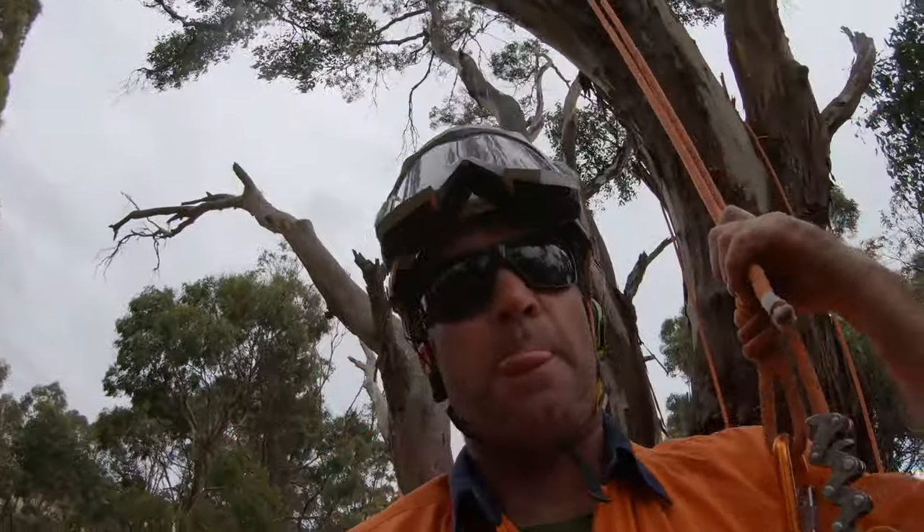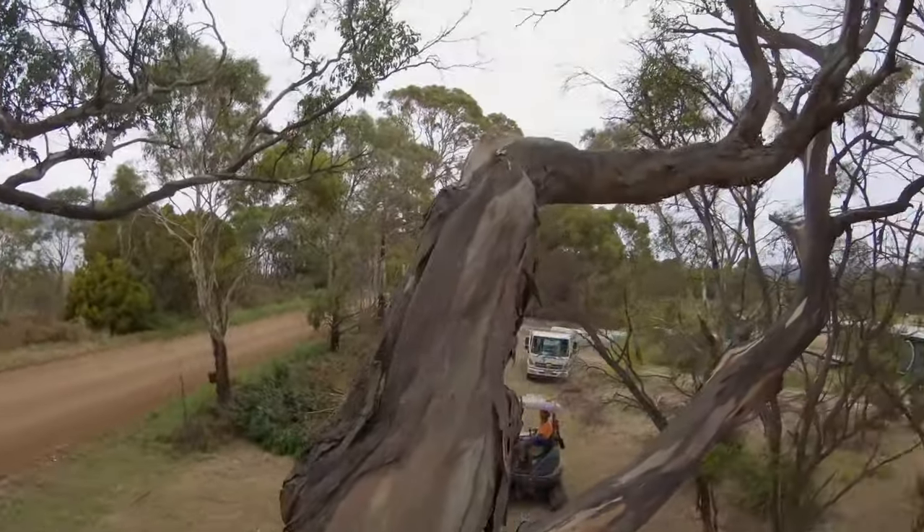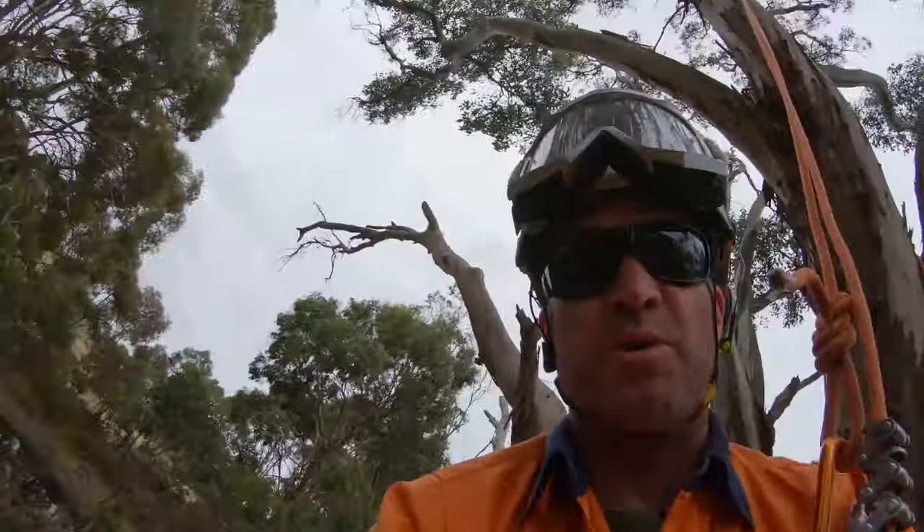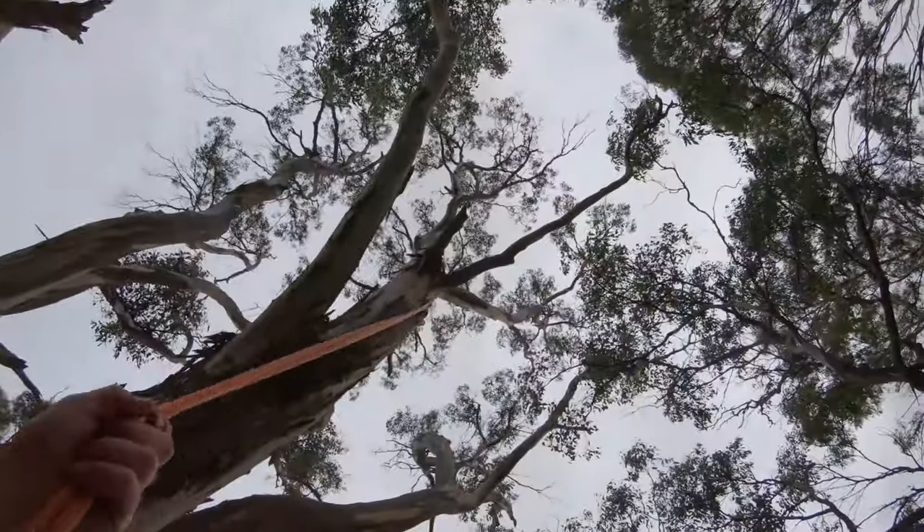I'm just going to take all of this off now — all this here and all this up here. I'll switch it back on when I start to get up into the top of the tree up there.